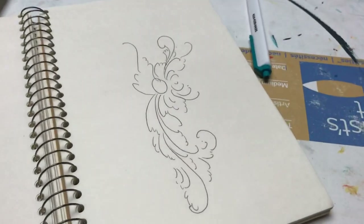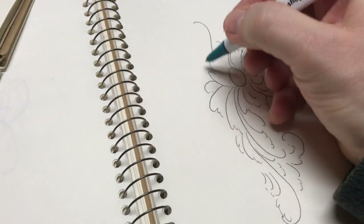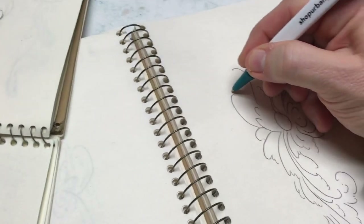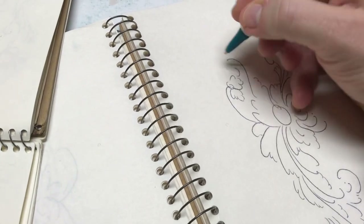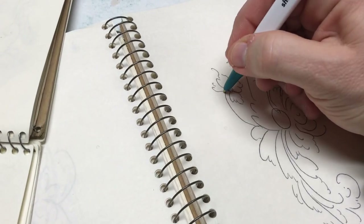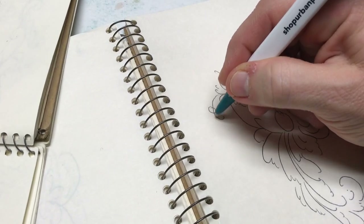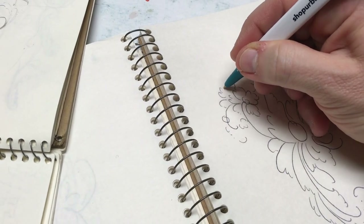Hi everybody! Today I'm going to do some doodling, because that's just as important as painting and rosemaling. I don't know about you, but I am always doodling. I'm sure a lot of you will sit in meetings, or perhaps in church or in class, and you can't quite sit still — I know I always have an issue with that.